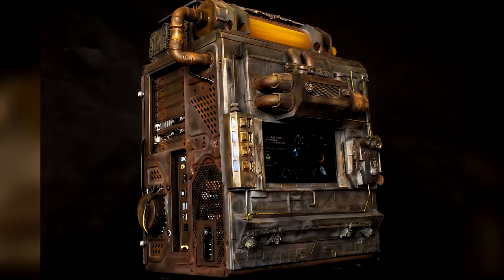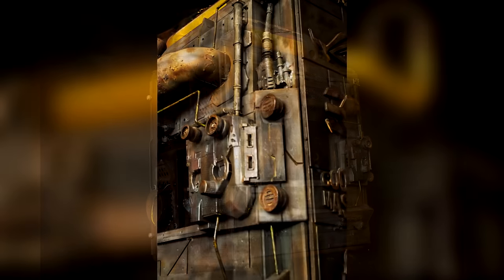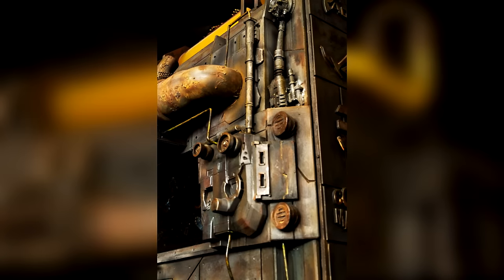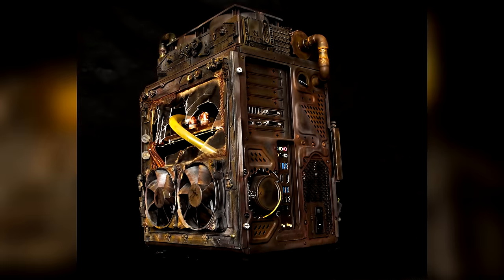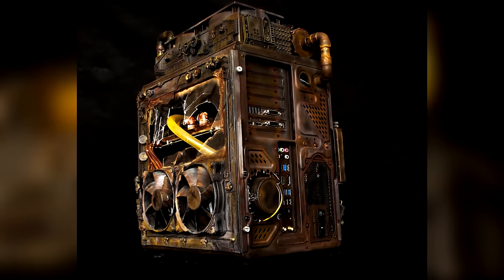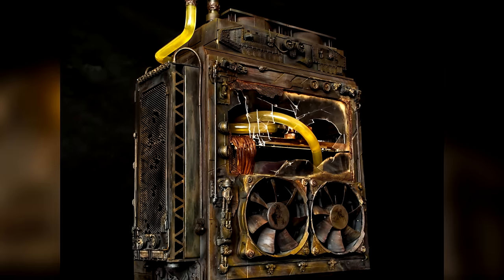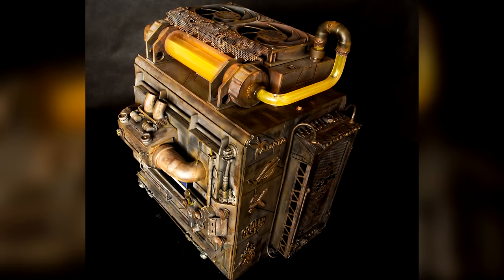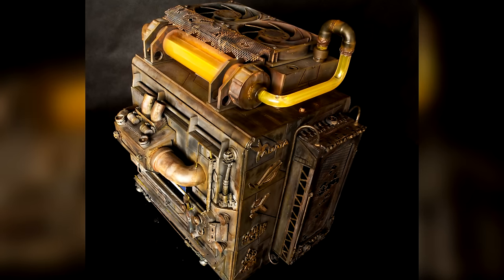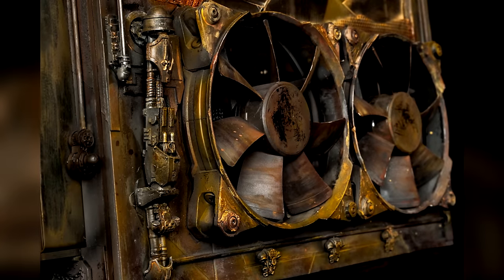Unfortunately the case was not listed in the specs and it's hard for me to tell which case this is — if any of you know, please leave a comment down below. But what a piece of art this is: a rusted old look that screams biohazard all over. Perfect naming behind this build. Just look at that liquid cooling — all by EK Water Blocks — bringing the tubing to the outside, with the reservoir on top and tubes going back in through panel fittings.